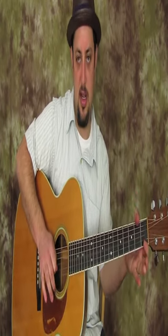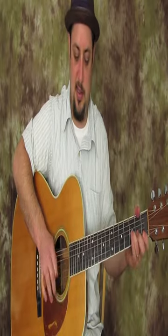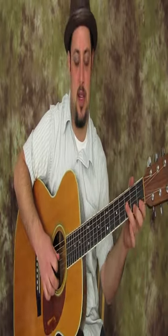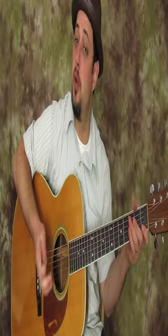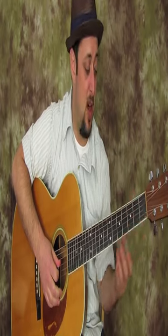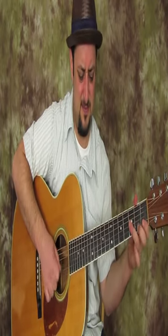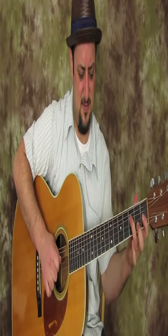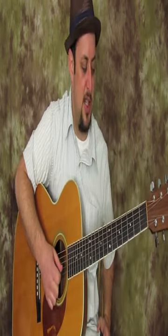Then let it ring out open with one pick or two picks. You can also kind of pull it down as a pull-off. The cool thing is you can do the exact same thing on the D string — all kinds of combinations there.